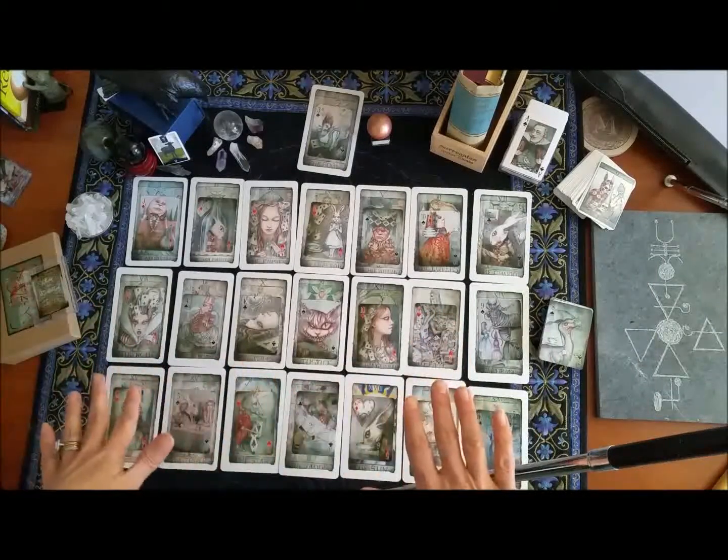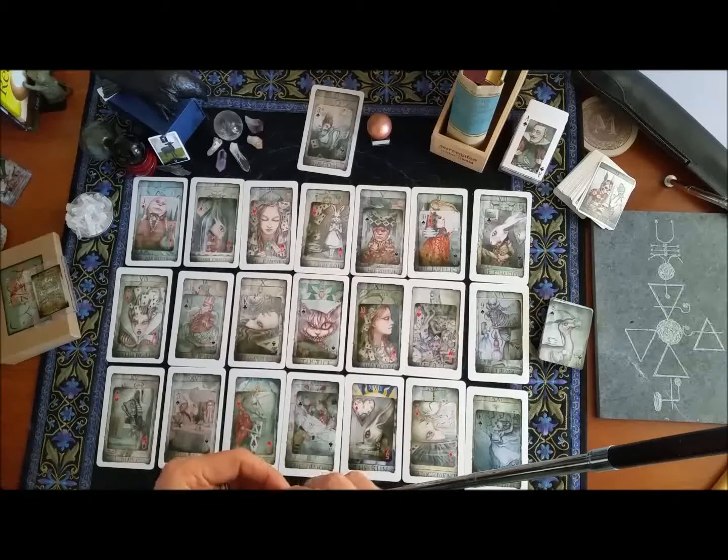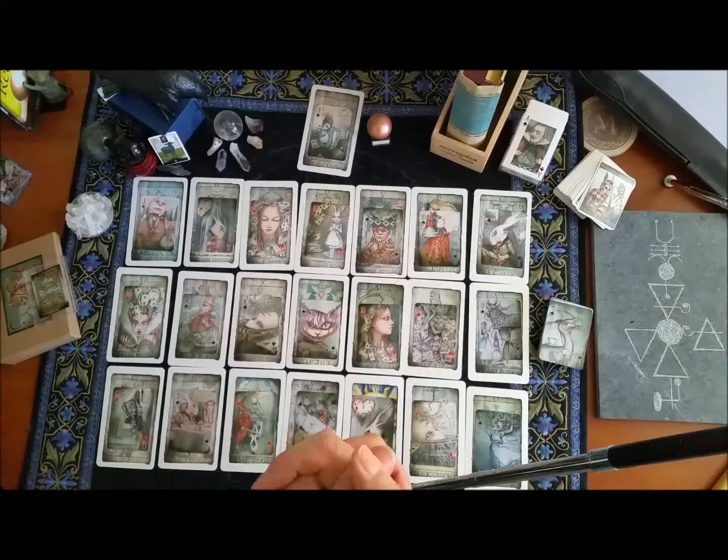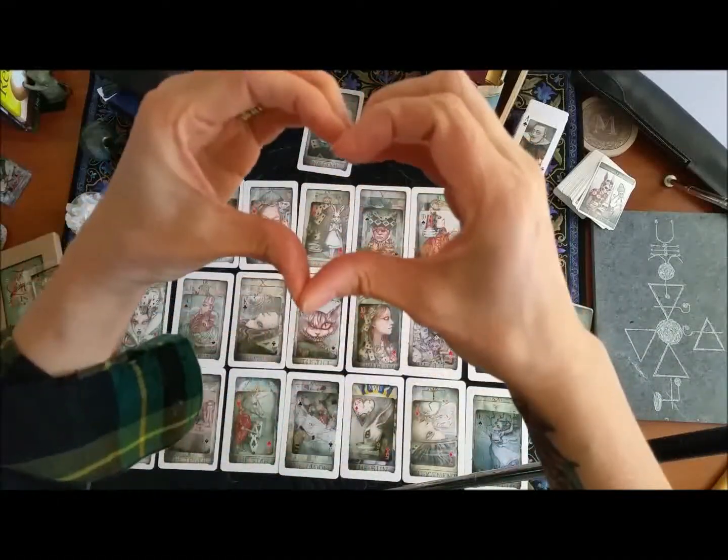I hope that helps. If you have any questions, please let me know — you can always find me at Glinda's Guidance dot com. Thanks, guys, and thank you, Christine — mad props, I love you, babe.